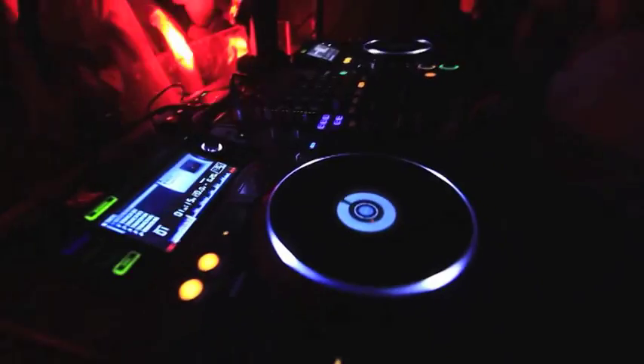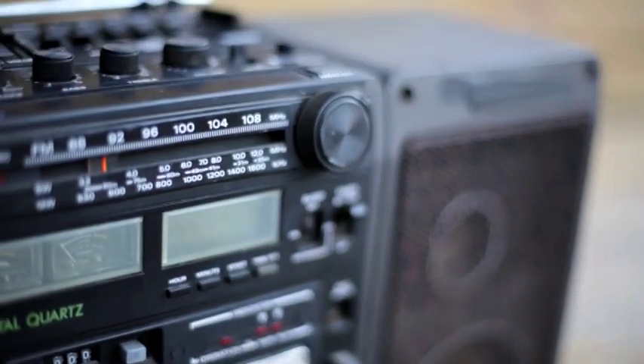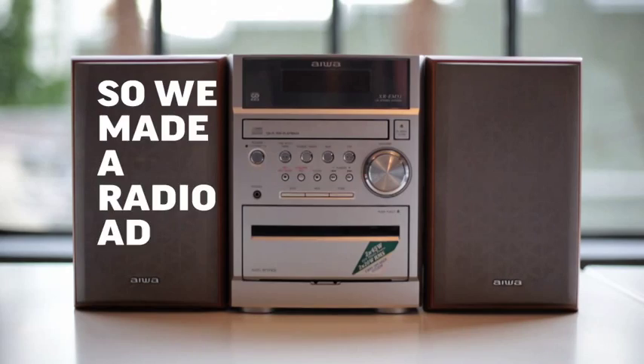But how do you get students excited about a DJ event when most of them have never tried it and don't have access to the right equipment? There is one thing all students do have: a radio. So we made a radio ad that you can DJ.